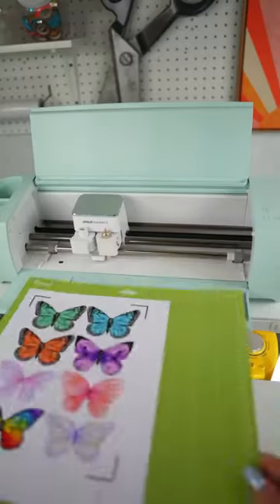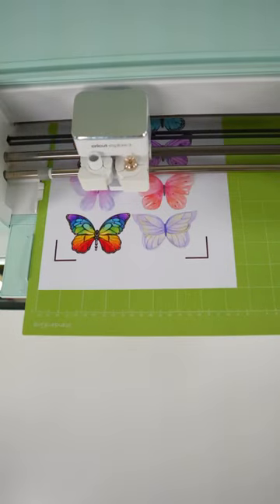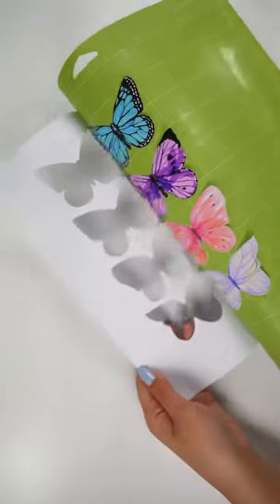My Cricut Explore 3 machine was able to scan the registration marks on the glossy paper and film without any issues. I would recommend calibrating your cutting machine before using this feature to achieve the best results.